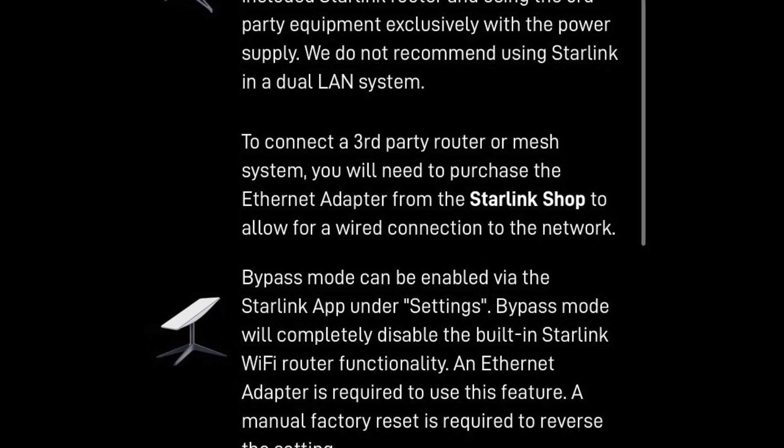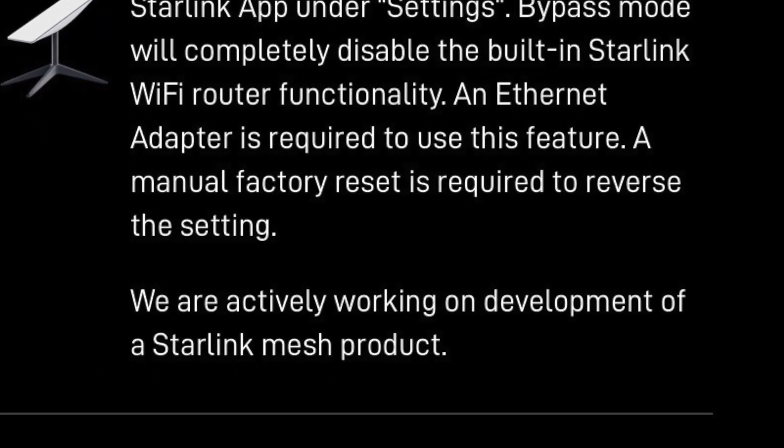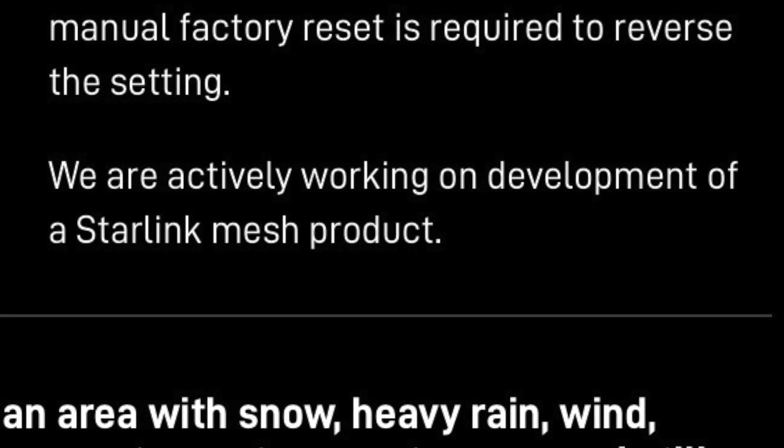The second thing I learned after I purchased Starlink was that Starlink is working on a mesh networking product. I have a few different use cases where a mesh network system would be ideal with Starlink, and while researching on the website in the frequently asked questions, I stumbled upon the fact that they are in fact building their own mesh network product.